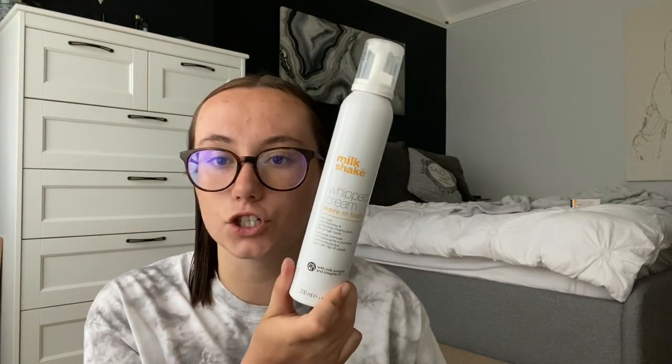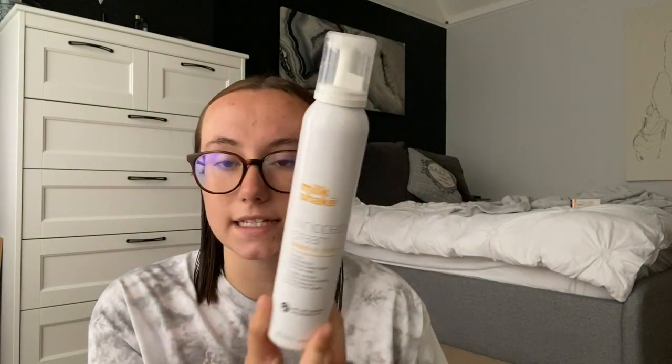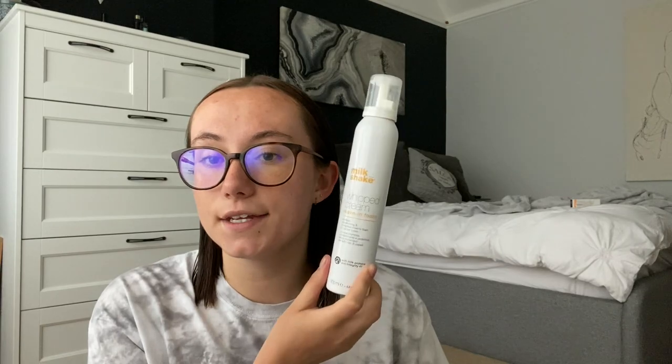First of all, you're going to need wet hair. I've just jumped out the shower and freshly washed my hair, then brushed it. This is completely optional, but I've put in this leave-in conditioner — it's by Milkshake, the whipped cream leave-in conditioner. It smells so good. I like to put this in because my hair is very dry from bleaching and dyeing it so many times, just to give it that extra boost.